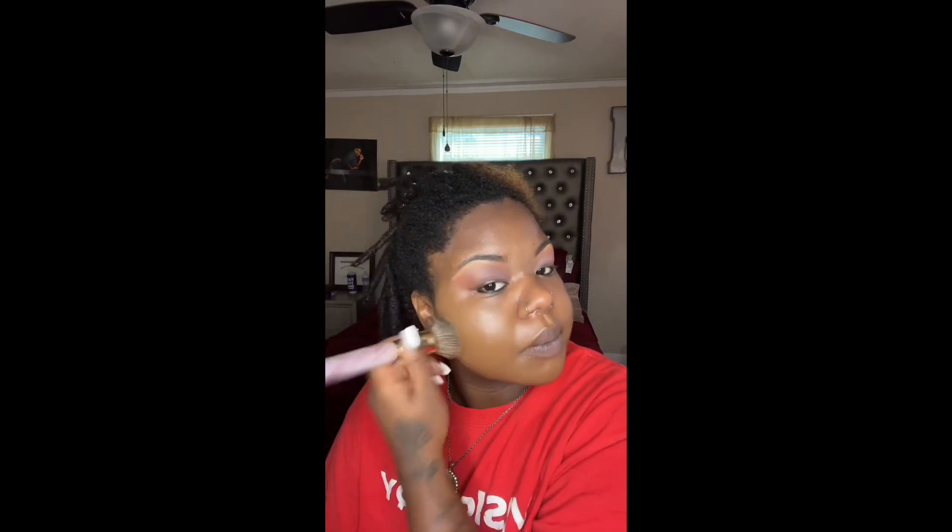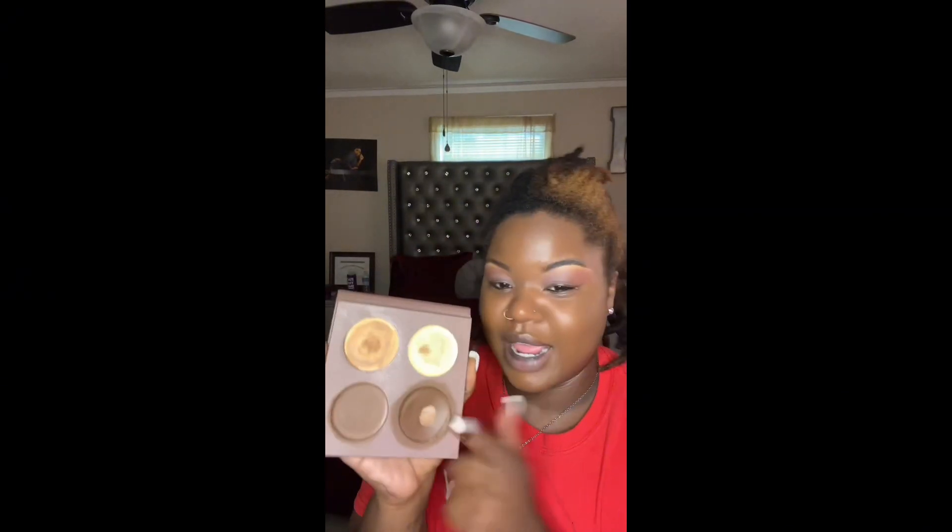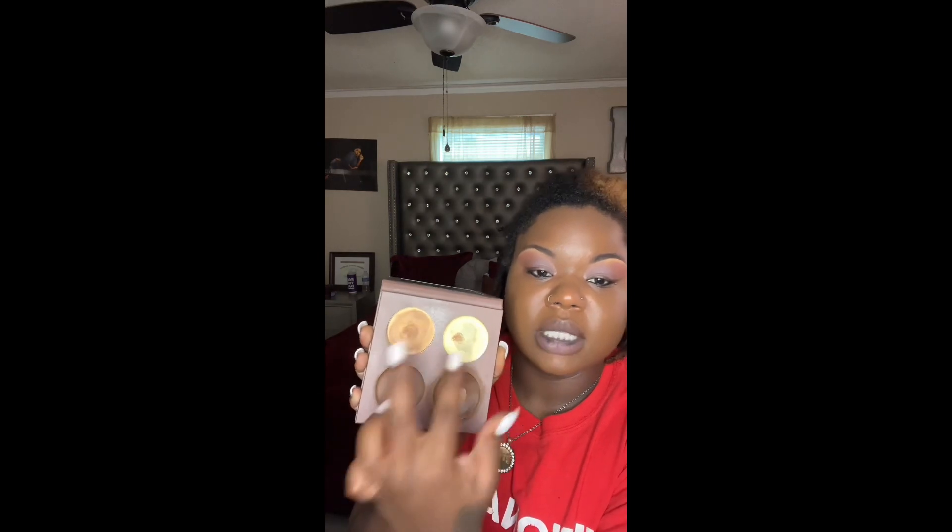It's full coverage foundation — you don't need a whole bunch. This is the cream contour palette, you can tell I've been using it. I mix these two colors for our skin tone, and the foundation oxidizes so don't worry about that. These two are mixed together and then applied — you don't need that much, I promise.